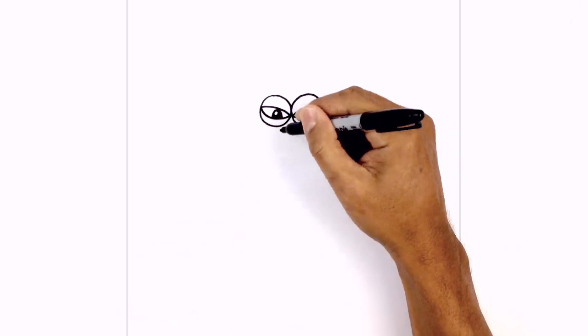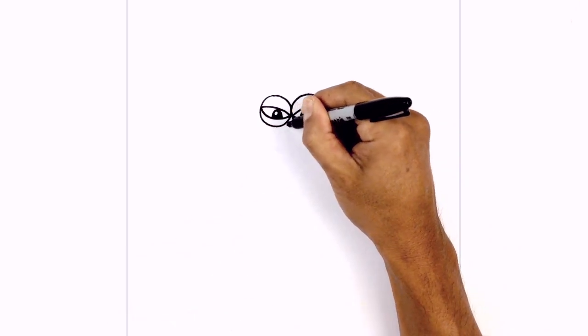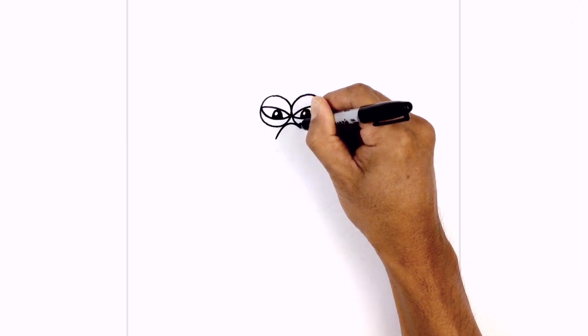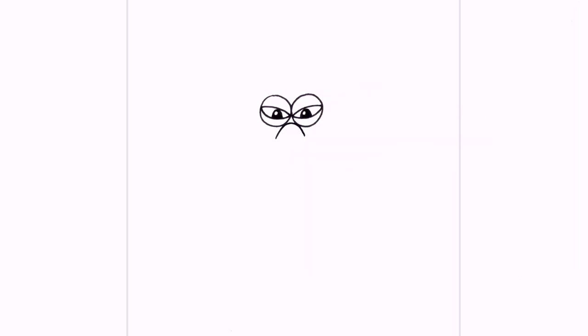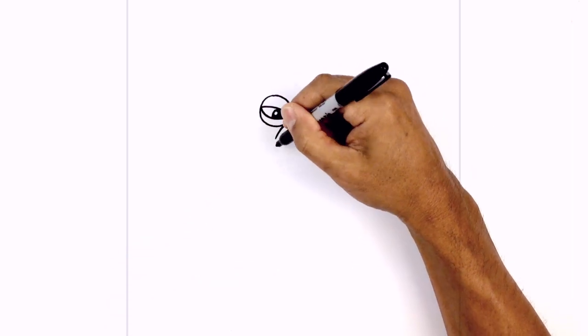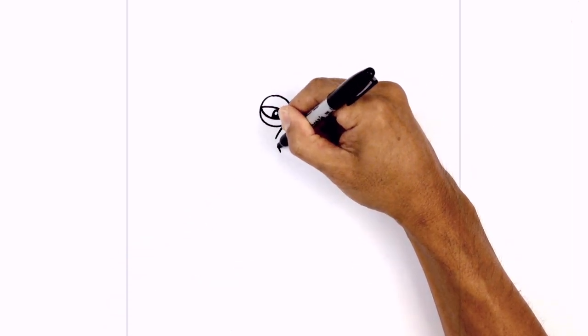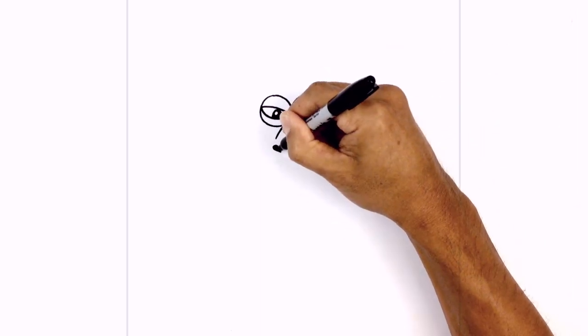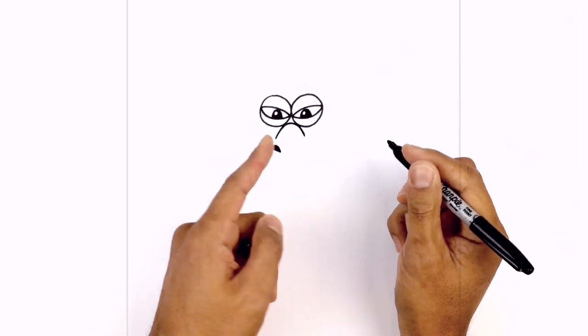Just below the eyes, I'm going to draw on the nose bridge. On the left side, I just want to draw a curve going up in between the eyes and then down on the right side. Just down a little further, we're going to draw on the nostrils. On the left side, I want to draw almost like a sideways raindrop going across — we're going to fill that in black. We'll do the same thing on the right side, just flipped over.